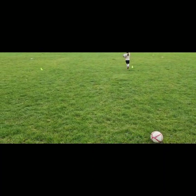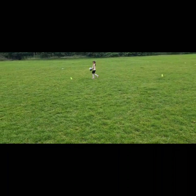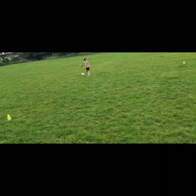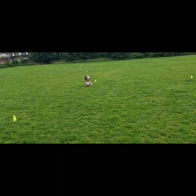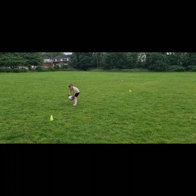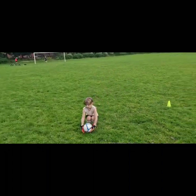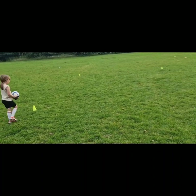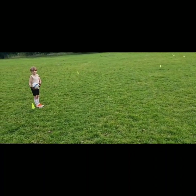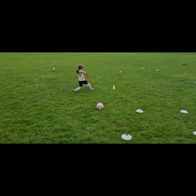Keep walking around the square. Number two - I want you to bounce the ball, just bounce it once. When I say three, keep it in the square, I want you to kick it and then chase it. Three - chase it, well done.